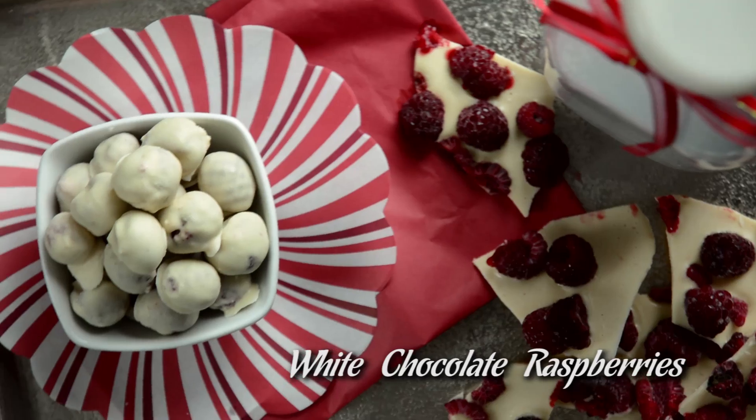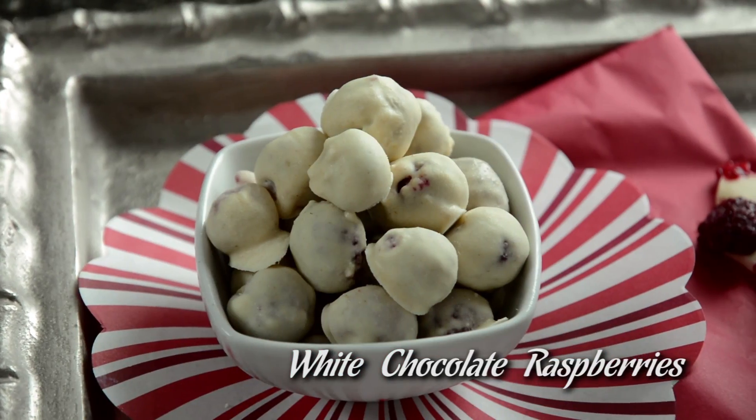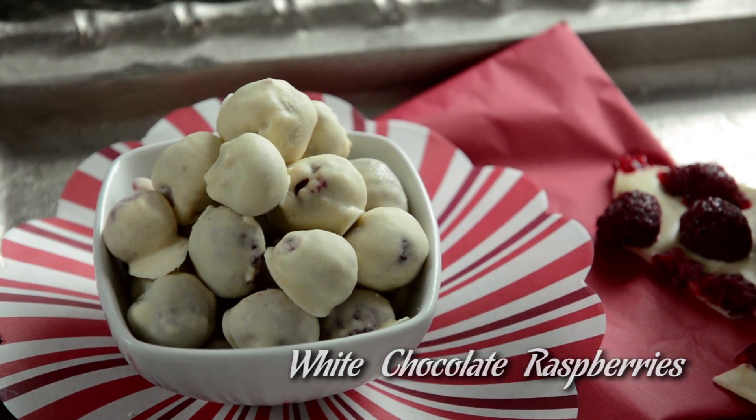Hey guys, welcome to Protein Treats! Today we are making white chocolate covered protein raspberries. These are so good. I don't know about you guys, but sometimes when I go to Costco I wind up going up and down the aisles and I see so many things that taste so delicious, and one of the things that tastes absolutely amazing are these white chocolate covered raspberries.